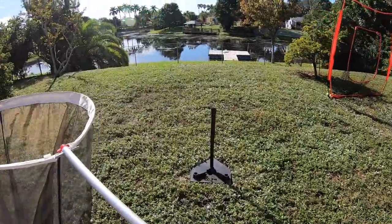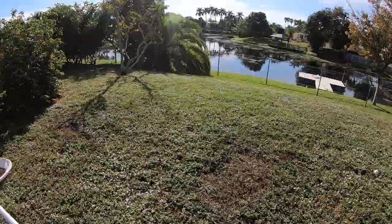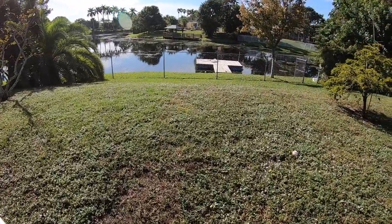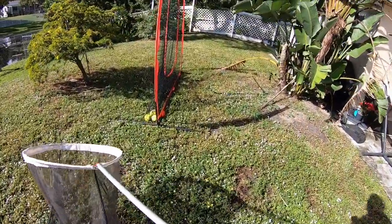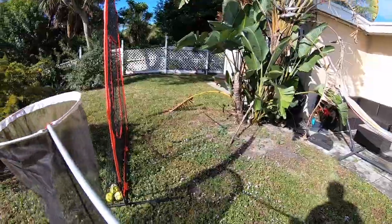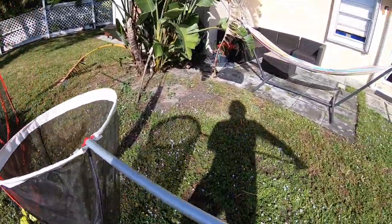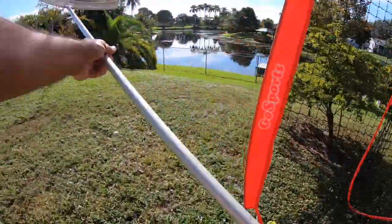I'm going to try and show you how to handle a butterfly without messing it up. What I'm going to do is come find a butterfly in South Florida — that's not a problem. I don't know why they like my net here. Two zebra longwings.